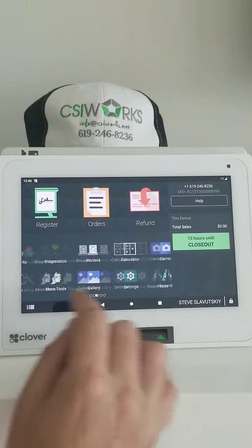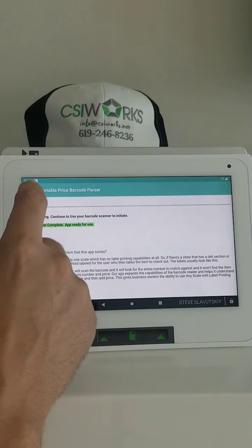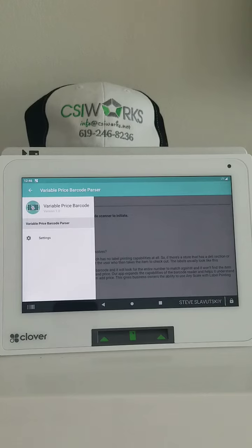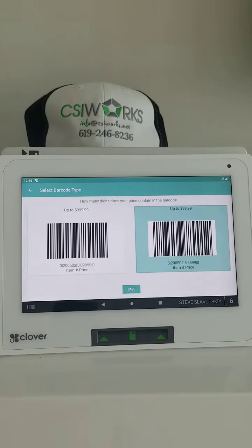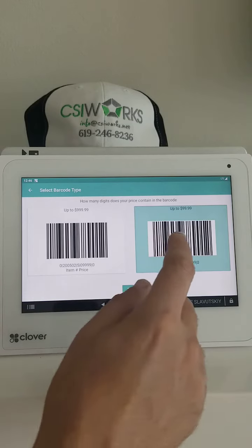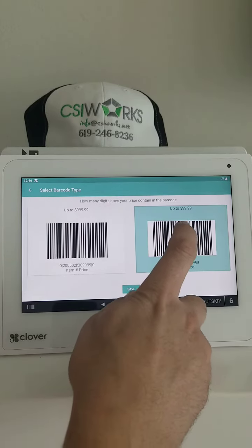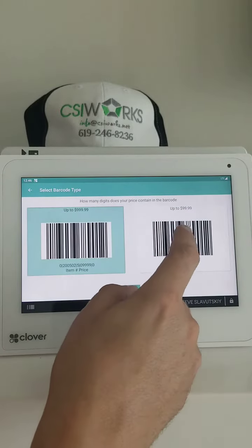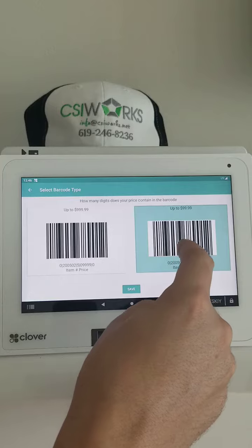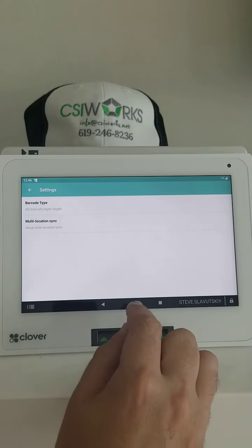Also in the Variable Price Barcode Parser app, if I click on the three lines, then click on Settings and click on Barcode Type, we want to make sure that the barcode selected is the one that says 99.99. There are two options and you can switch between them — you need that specific one for this barcode. We have that saved.